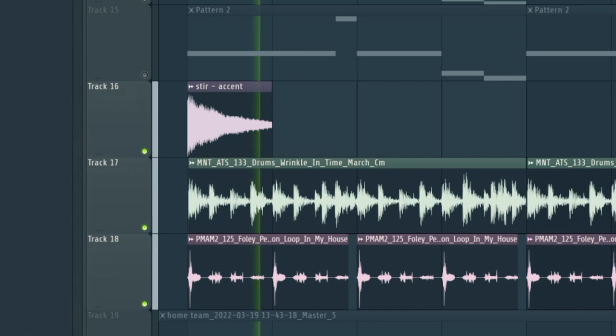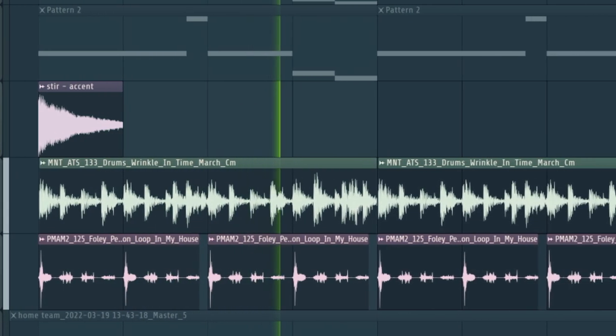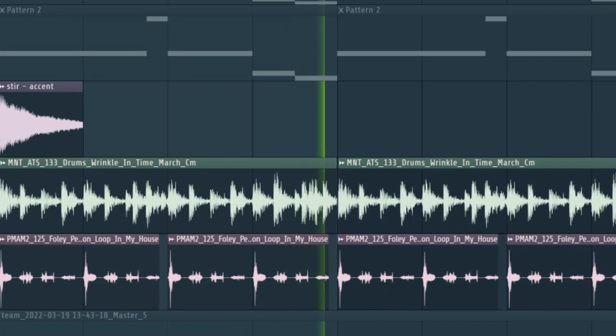The final thing that I added to this melody were some textural percussion loops just as ear candy in the background. On these textural elements I like to put a very aggressive bandpass filter and turn down the volume to keep them really small in the mix and subtly detectable.